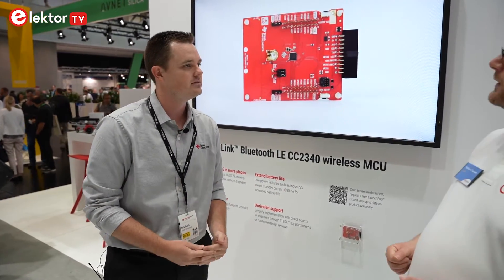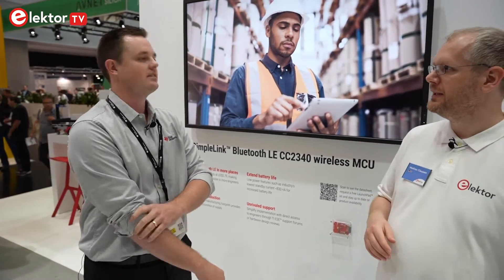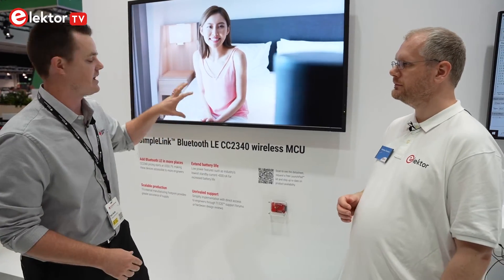That sounds great. You can also see there's an evaluation board available. Yes — we're sampling this device now. You can go to ti.com/cc2340, sample a kit, and you can get started today.